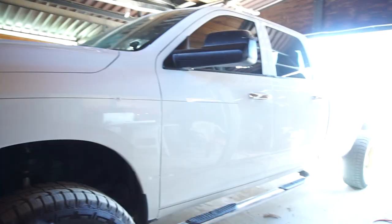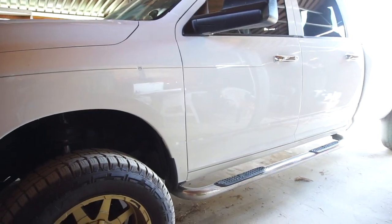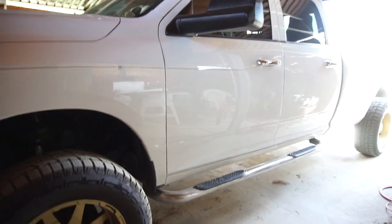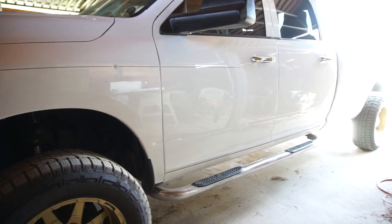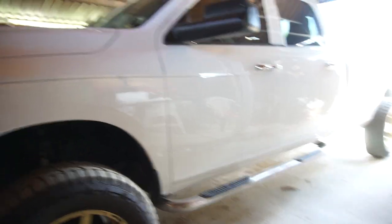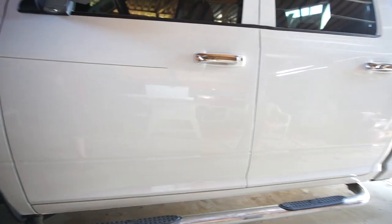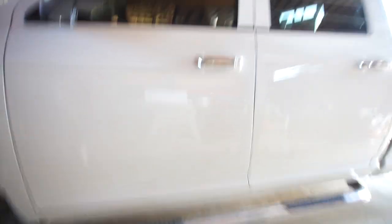So it's all gonna be white. I don't know what I'm doing with the running boards — I'd like to get some AMP Research but they're $1,400 for the truck. So I might take these down to the powder coater and see if they'll powder coat them white, or maybe just paint them white until I can afford AMP Research.